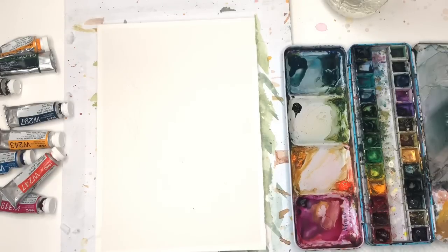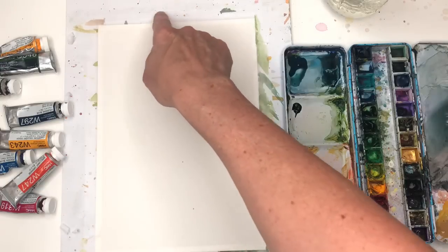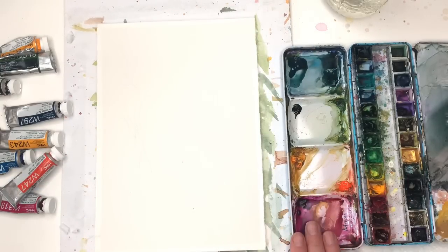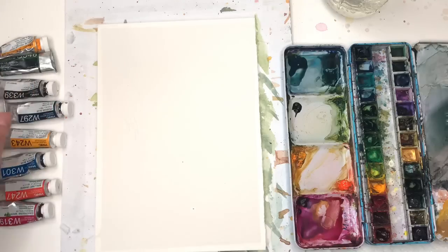Alright, I'll go over supplies. I have a piece of Arches 100% cotton cold pressed paper — it's 7 by 10 inch. I tape it down with scotch tape to a piece of cardboard. My palette with my paints — I always have them in the description box. I use Holbein because I love the colors.